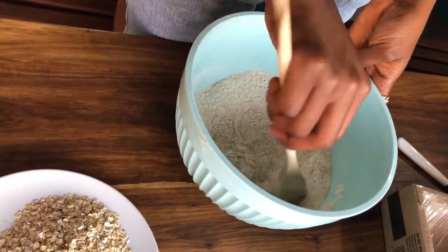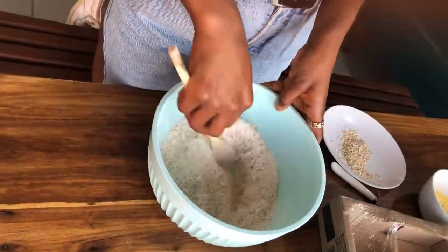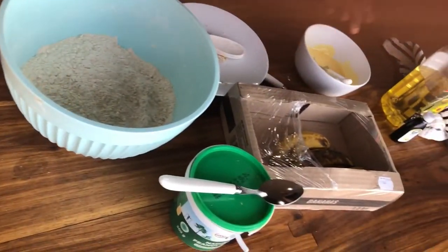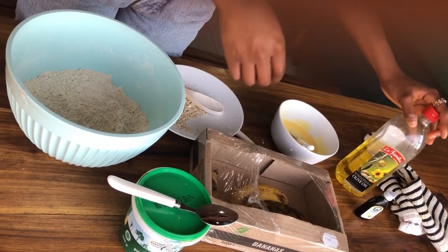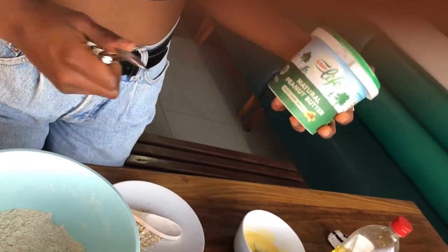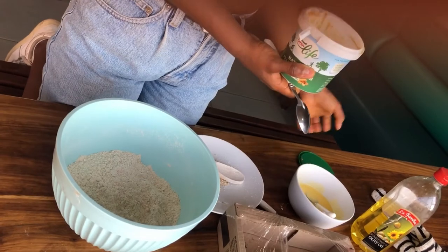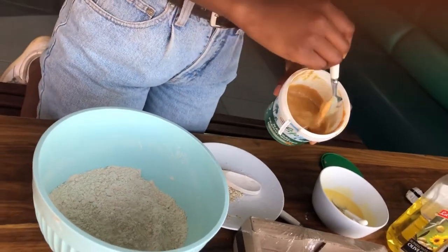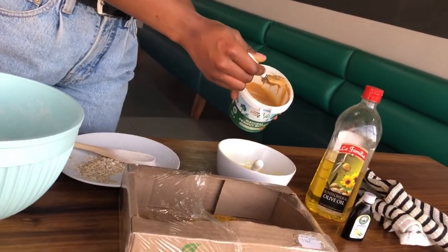Mix it up so the baking powder and spices are incorporated everywhere. Then we'll also be adding in two tablespoons of melted butter, a little bit of oil just to spin it out, and some natural peanut butter — I bought this at Checkers. I really love this peanut butter; it doesn't have any added sugars or added salt, so it won't add too much sweetness to your baking ingredients. As you can see, natural peanut butter is very runny and oily — it separates, but you can just mix it. We're adding in just a teaspoon because we don't want too much.